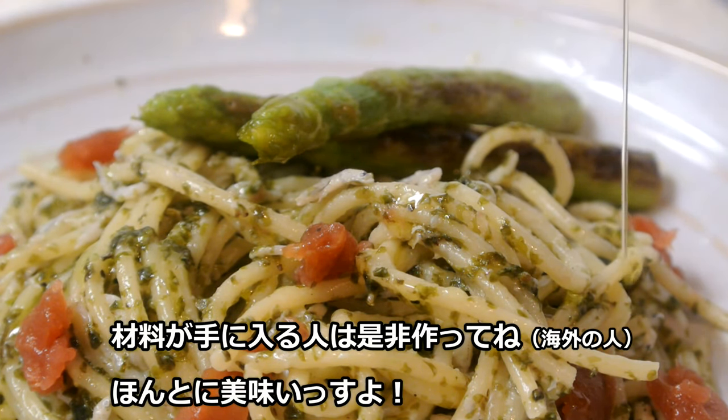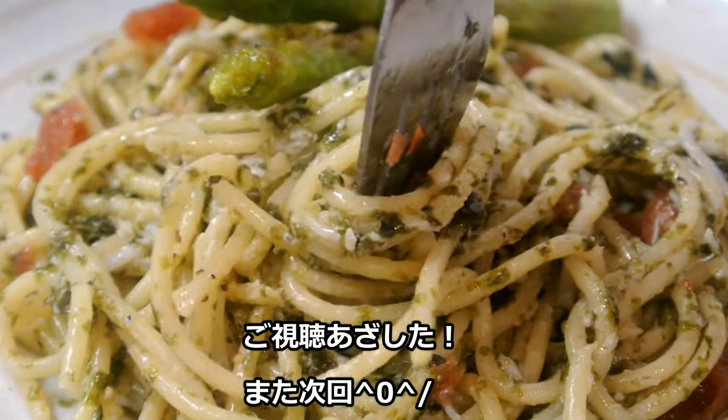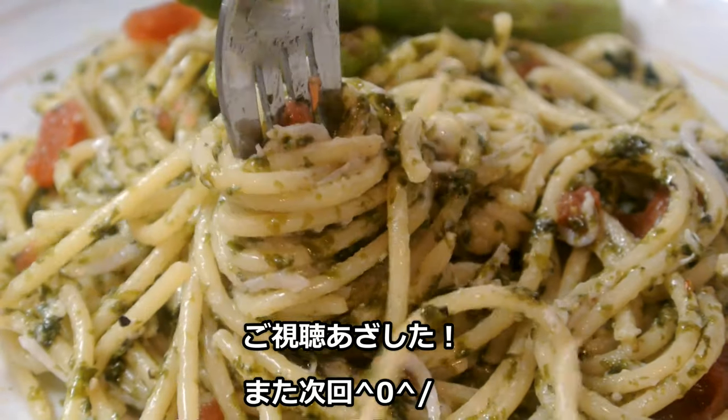If you are able to buy the ingredients, I really want you to try it because it's really good. Thanks guys for watching and see you in the next video. Bye bye!